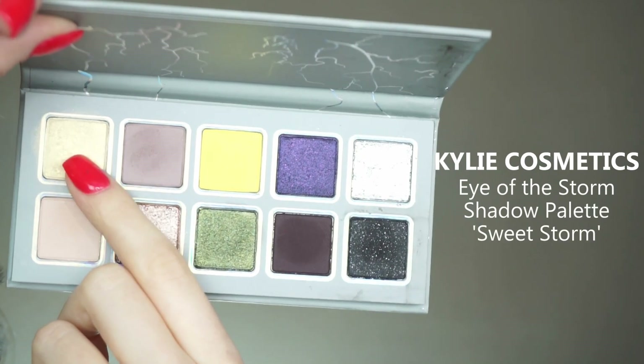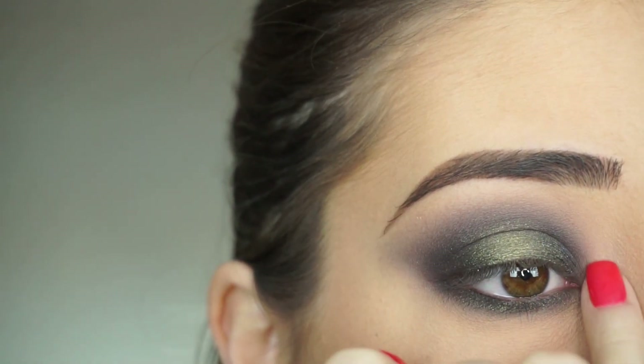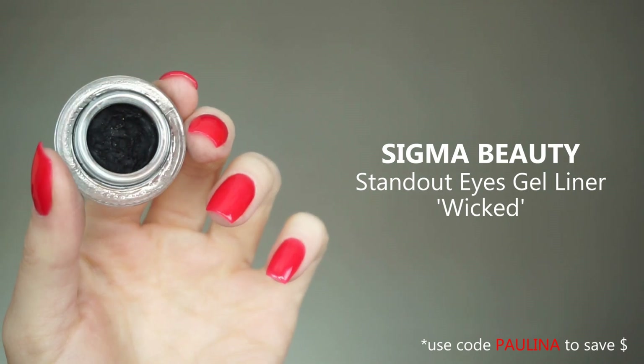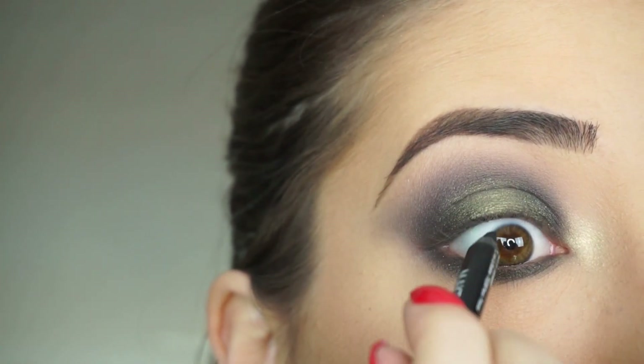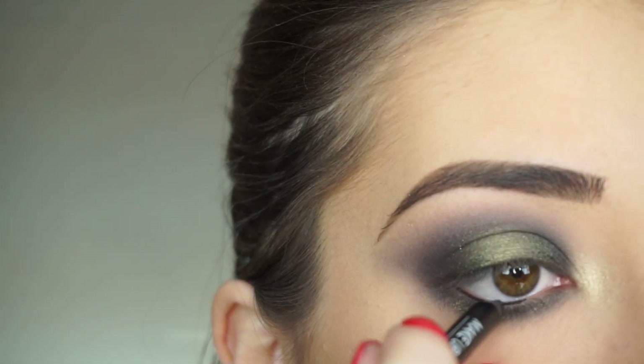Now picking up Sweet Storm and highlighting the upper part of my inner corner — that looks so pretty. To line my waterline and tightline, I'm going into the Sigma Standout Eyes Gel Liner in Wicked. I dipped the tip of my pencil into the liner and I'm lining my upper waterline and then my lower waterline.